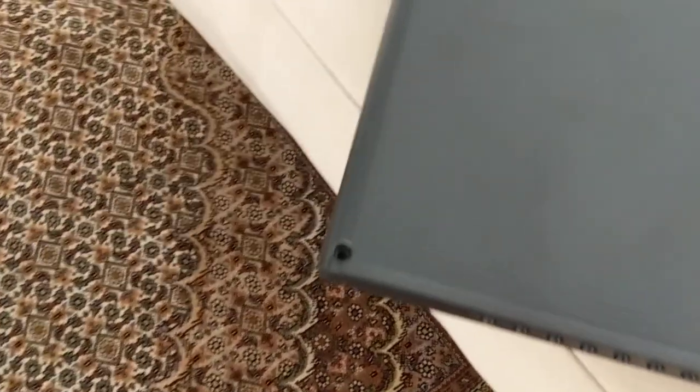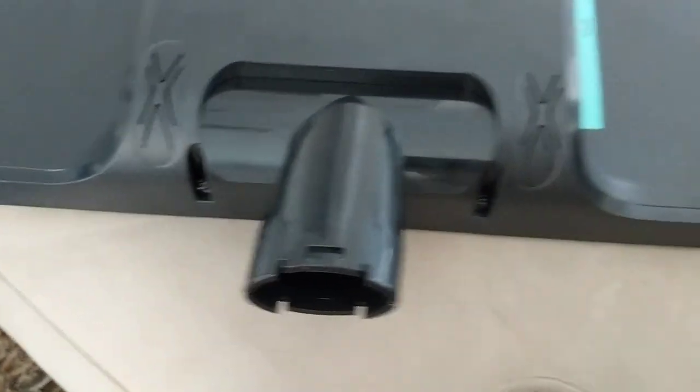The first thing you want to do is remove the screws at each corner — they're all the way around. These are pretty easy to remove. There's two under there and there.